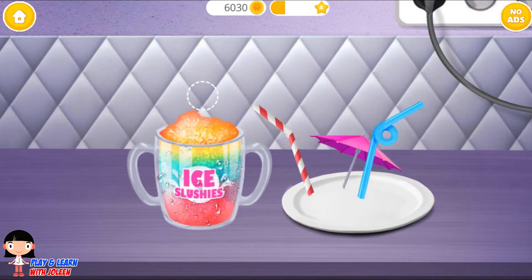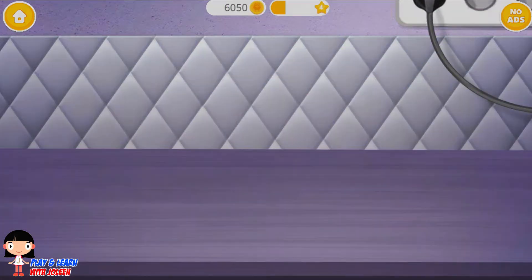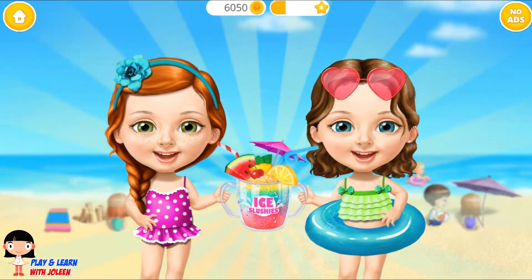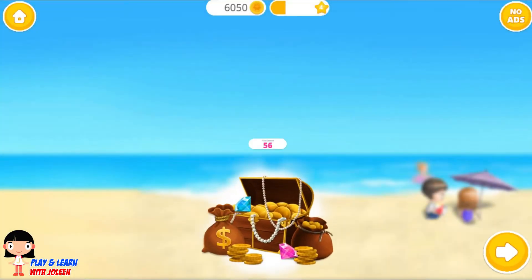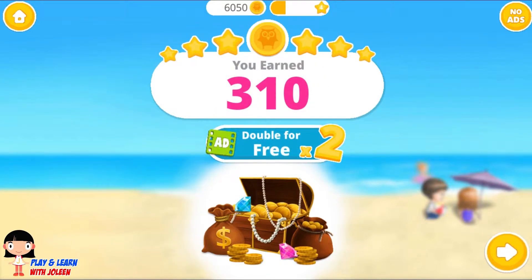Don't forget the straw — add in our straws. And the fruit, yep, and the fruit. Good job! This frozen treat will keep us cool on a hot day. Yeah, it will! How much have we earned? Three hundred and ten coins — that's a lot!